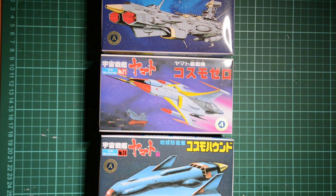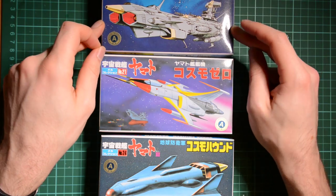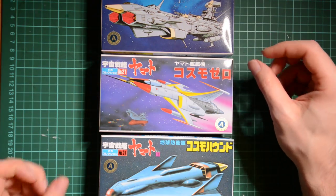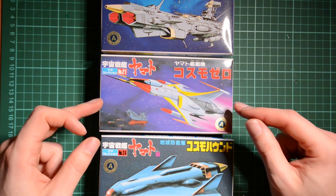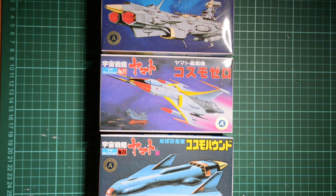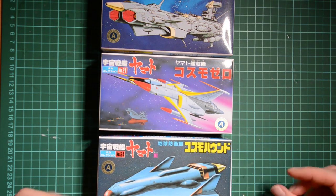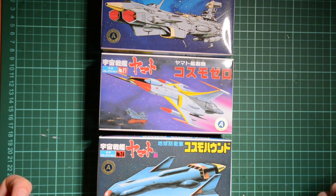These are model kits of various vessels that appear in the series. First we have the Andromeda class destroyer, which is a flagship from the Earth fleet. Then there's the Cosmo Zero fighter, a space fighter that appears in the series. And the last one is the Cosmo Hound, a transport craft that's inter-atmospheric so it can land on planets. I'm going to take you through these kits briefly, give you an overview, and share some thoughts.